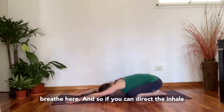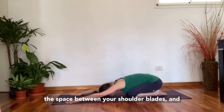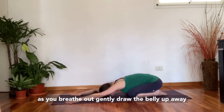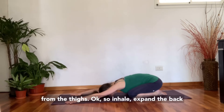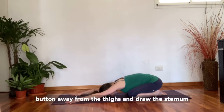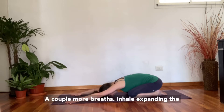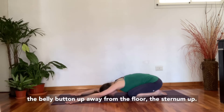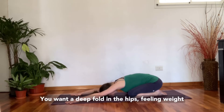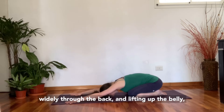Take some time to breathe here. Direct the inhale to the back of the ribs as though you're spreading them out as you breathe in, widening the space between your shoulder blades. As you breathe out, gently draw the belly up away from the thighs. Inhale, expand the back of the ribs widely. Exhale, draw the belly button away from the thighs and draw the sternum up away from the floor, spreading out the space between the shoulder blades even more. Continue for a couple more breaths, feeling weight through the tailbone and a deep fold in the hips.